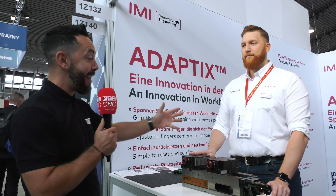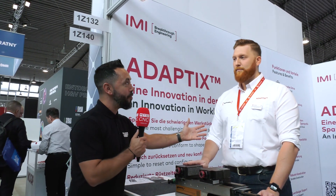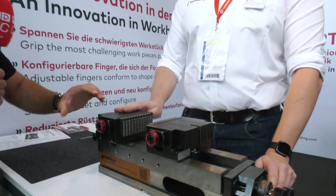I have the pleasure to be with Alex to review the Adaptix VICE from Norgren. This is a new innovation which is a very flexible workholding solution. Alex, can you firstly give me an overview of this product?